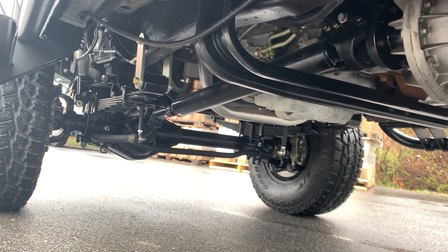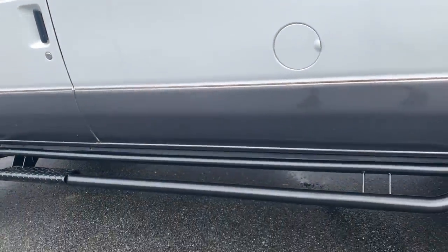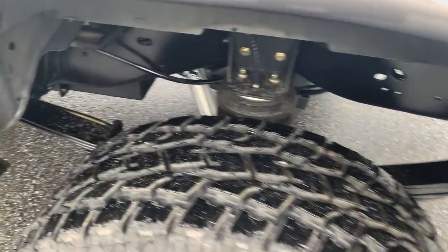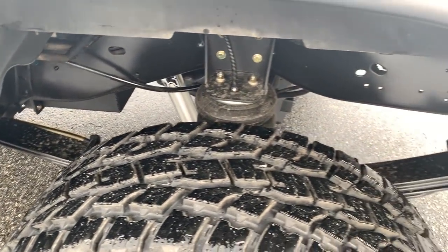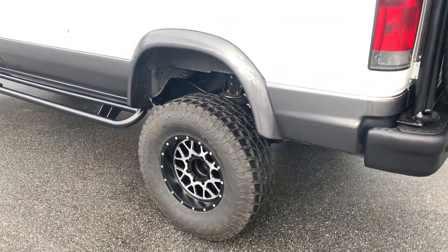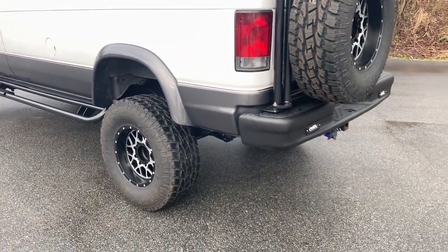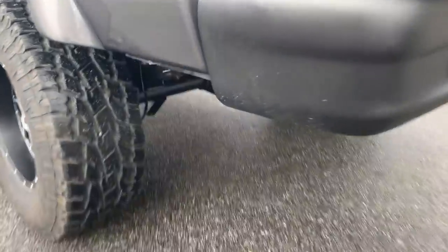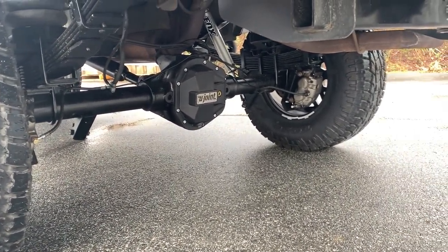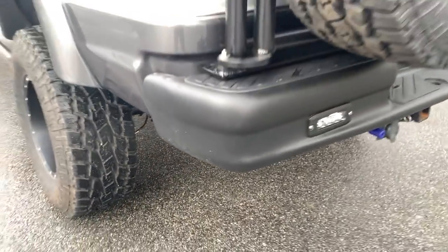Front shaft — 1350 CVs front and rear. Out back, standard recipe stuff. Progressive leaf springs, and it does have our overload airbags. He does tow a big 30-foot travel trailer with this thing. Fox shocks all the way around. It's got an ARB locker in the rear.